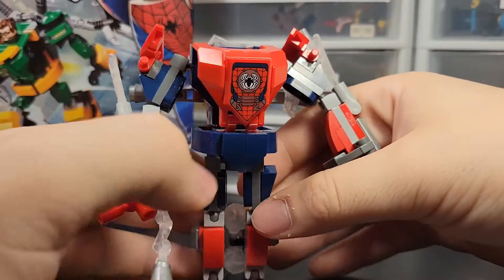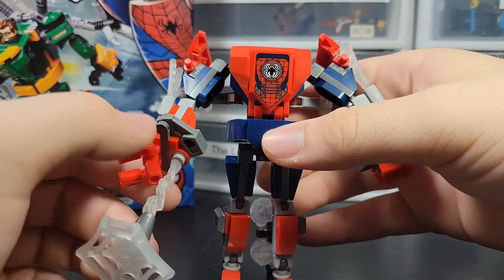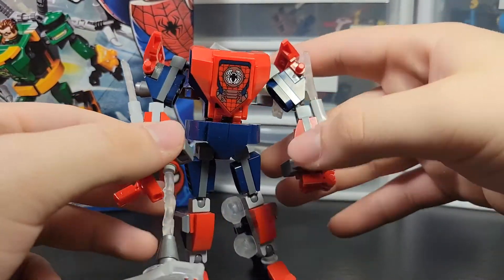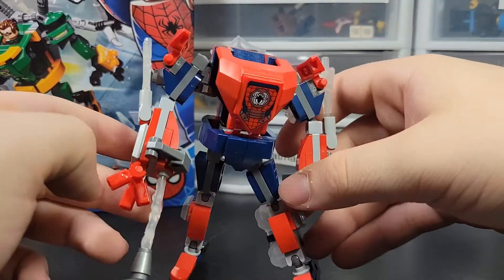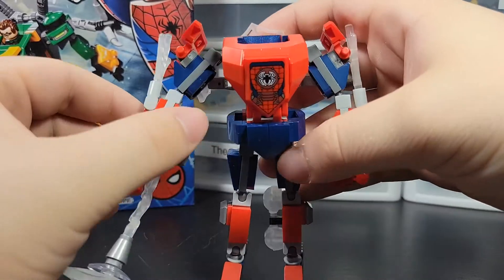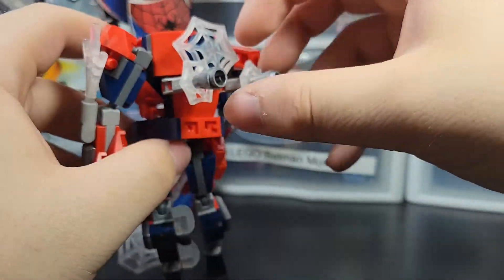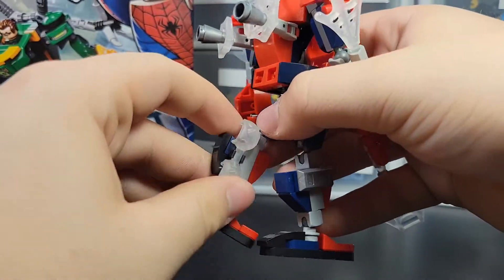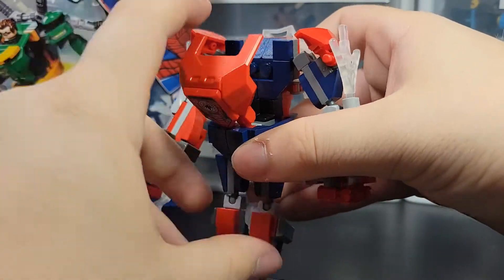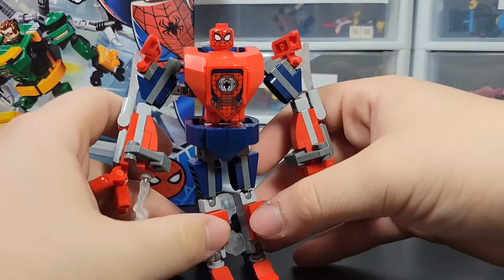Starting off with the builds, here's Spider-Man's mech — I think this is our third or fourth version, or fourth if you count Miles Morales. This one is pretty good; it's not bad. The first version was already pretty good and this one might be a little better, but not a lot different. You've got a little web piece here that could be like thrusters, a clip to add web handcuffs, and the webs are clear, which is cool. Push that down and there's a slot for Spider-Man to sit inside the mech.